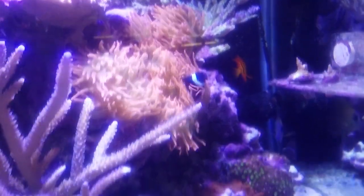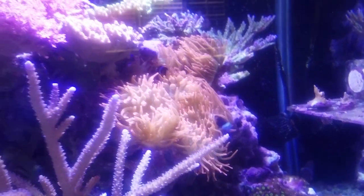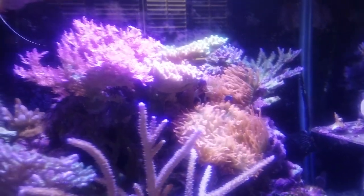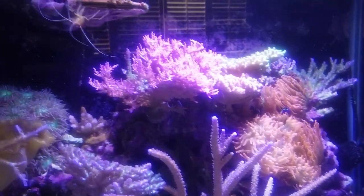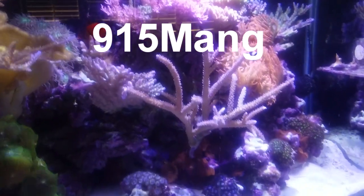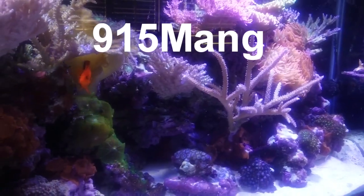Hello everyone, Reefer Gel here. Today we'll start breaking down my 75 gallon reef system that I've been running for nearly five years. Some of the steps I took to pre-plan for this teardown included talking to some fellow reefers including 915 Mang, who has lots of experience tearing down systems. If you're not subscribed to him I encourage you to check out his channel — his link will be down below in the description.